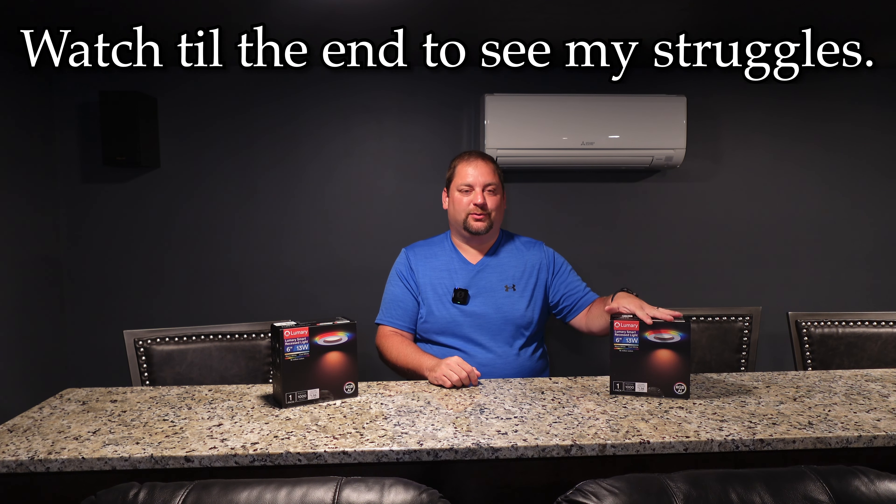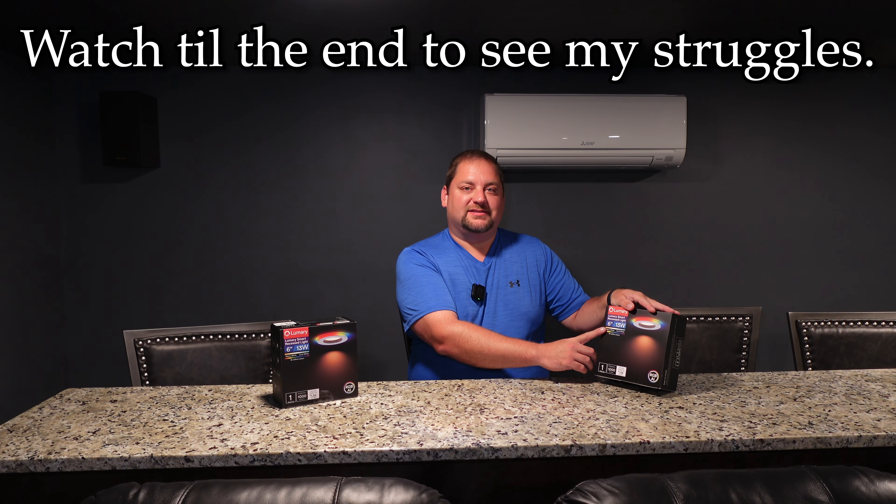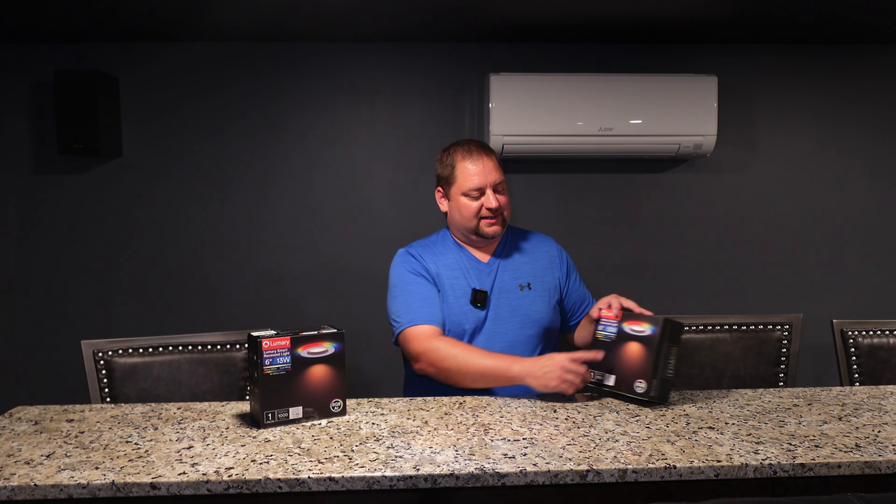Today I'm going to be talking about these Lumery Smart Recessed Lights. They replace the light bulbs in a 6-inch or 5-inch recessed light, and then it provides light in the center that's either warm white or cool white, and has 16 million different variations of colors around the edge of the light that you can control.